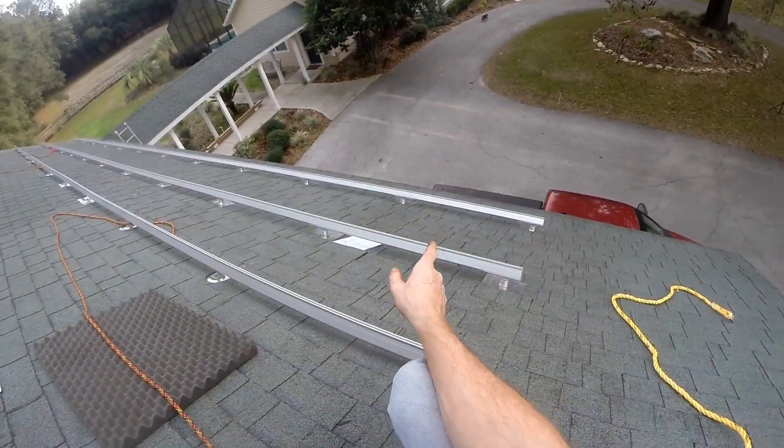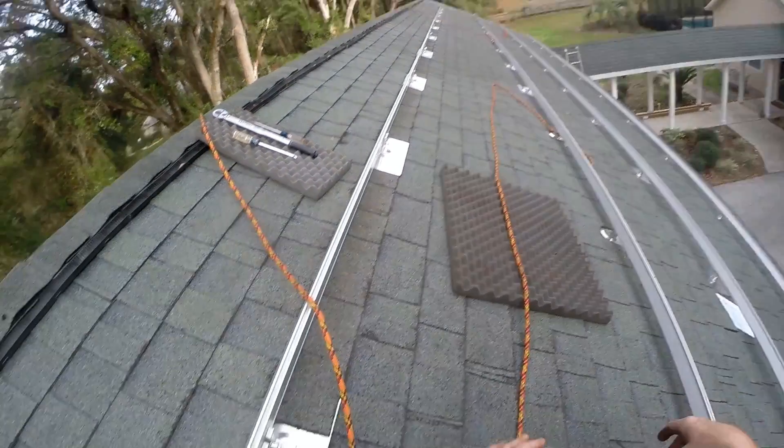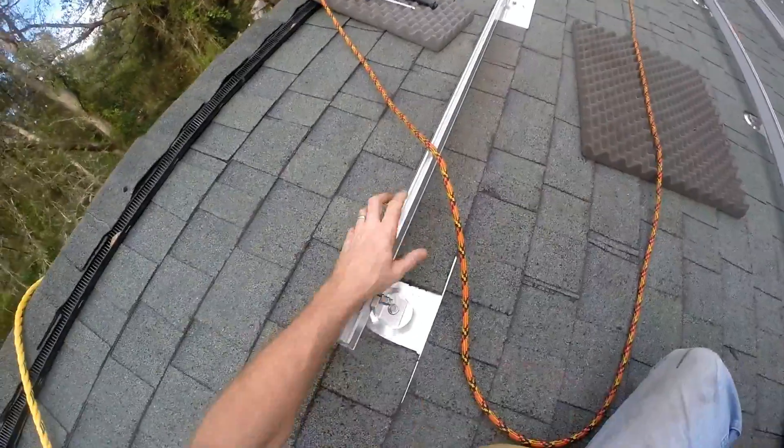I've got the bottom three rails — they're all squared, leveled, and torqued. So now I just have to do the top rail.